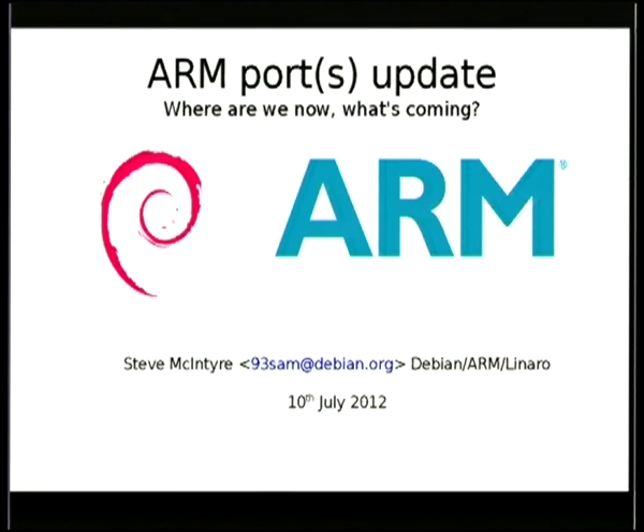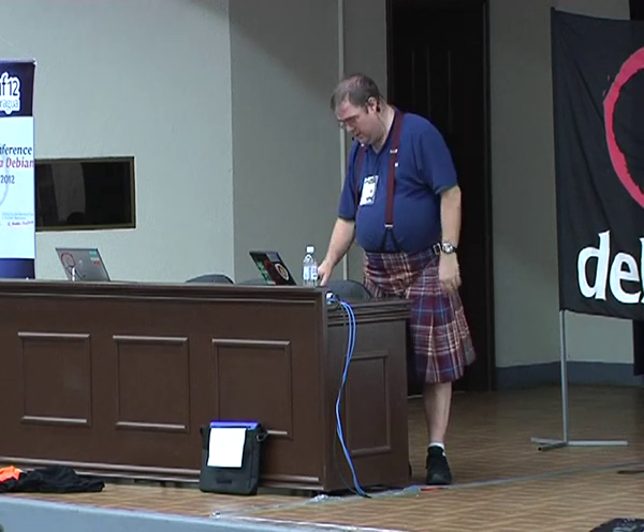I may have put the ARM logo on this, but this is not an official ARM talk, really. I've got to say that just in case people back home start shouting at me for saying the wrong things.